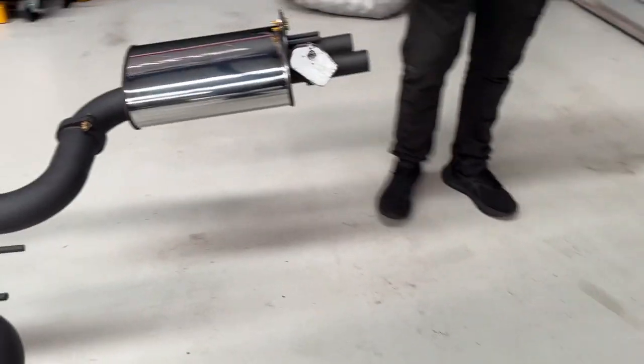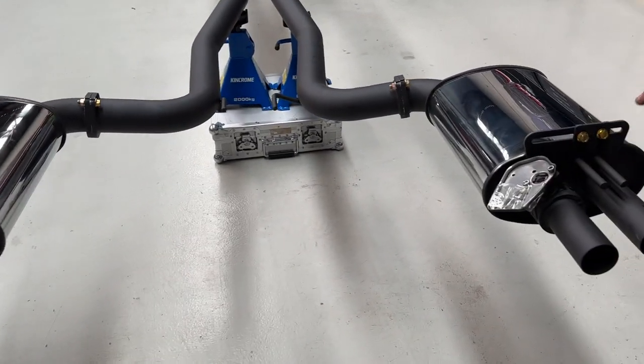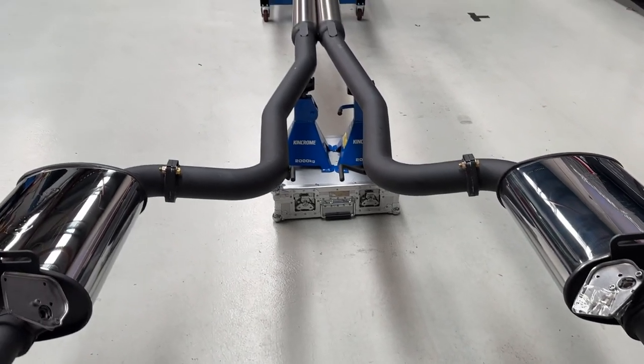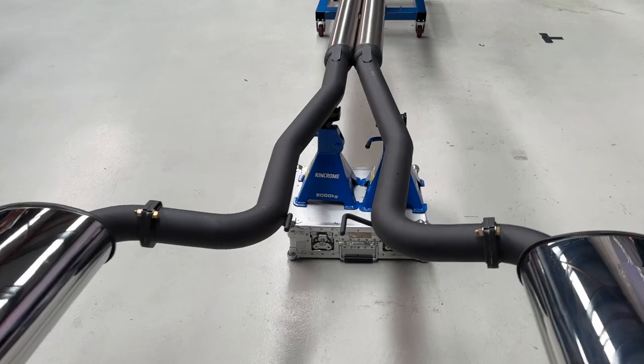If yours has the bimodal system from factory you can move your electric motors with the valves across and these mufflers have valves fitted ready to go. If you don't have bimodal you'll just get normal mufflers.